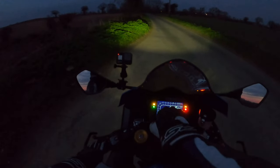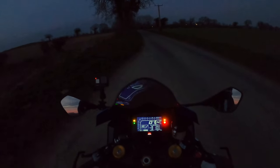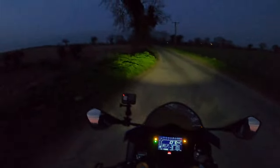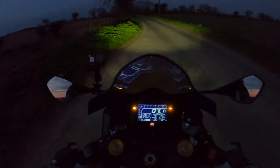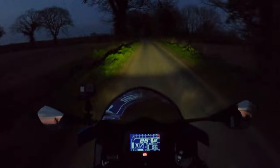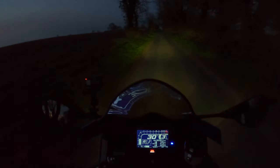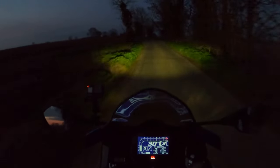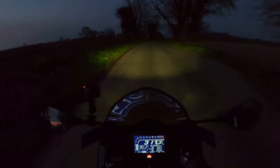It switches between the upper and the lower. Sounds like the battery's a little bit flat there. Anyway, it's getting rolling. So all in all, fairly good performance with the lighting — the main beam's very good.